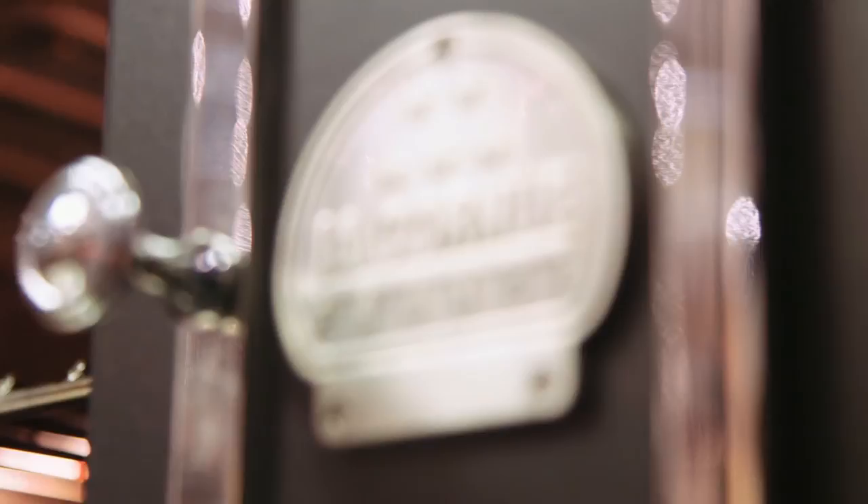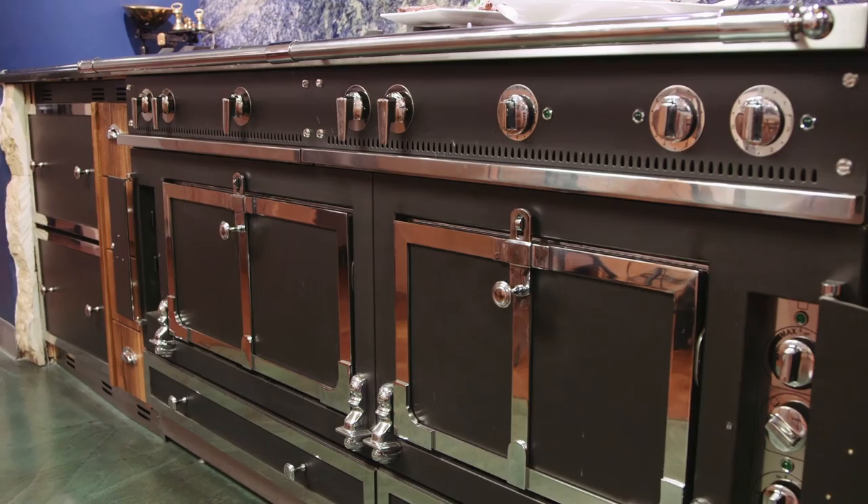Broiling is a very popular method of cooking in the United States. We love to broil steaks and chops, fish, vegetables, and make lovely crispy garlic bread. Today I'm going to show you how to use the tools of your La Cornue Chateau range to achieve successful broiling.